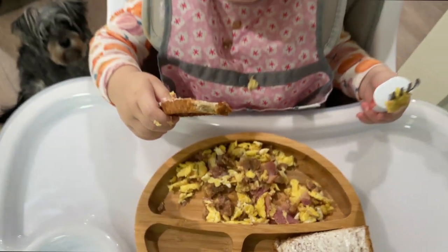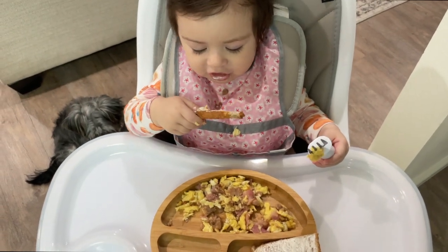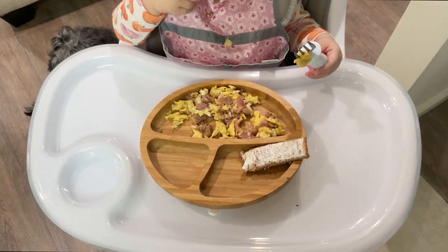That's it for today! I hope you guys enjoyed this video and I hope it made your life easier figuring out what to make your baby for breakfast. Don't forget to like and subscribe!